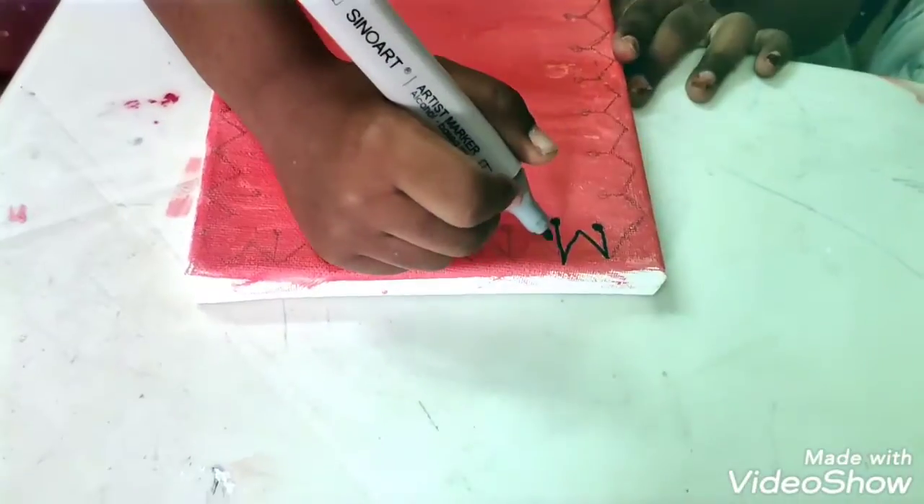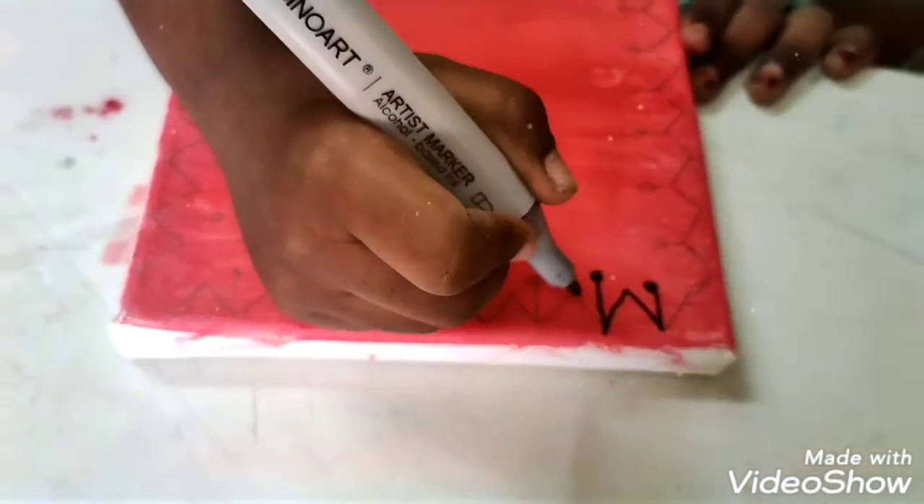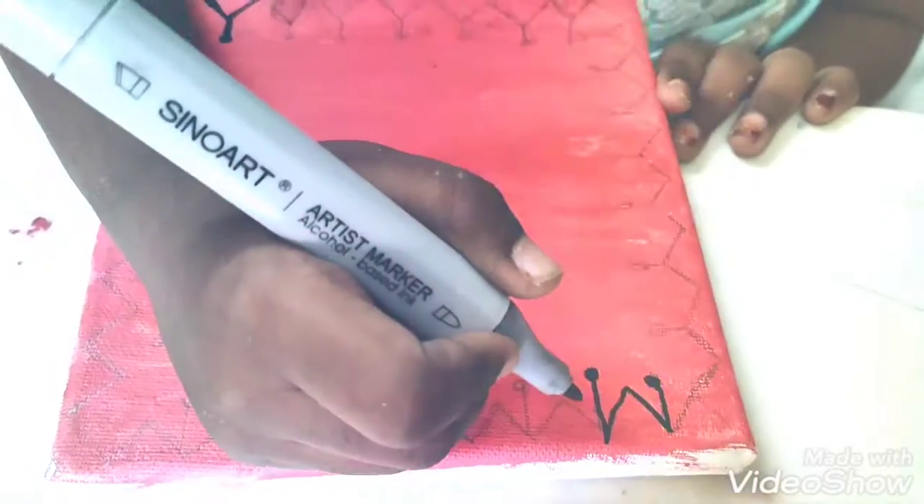Now, my sister is going to sketch out the borders. If you haven't seen my border design video, please go to the description box — I have attached it.